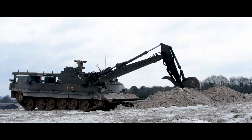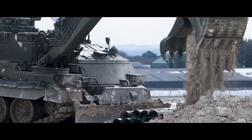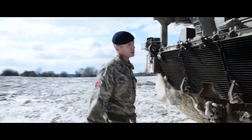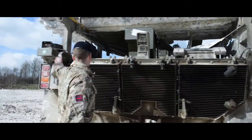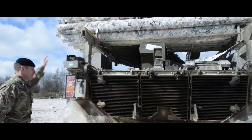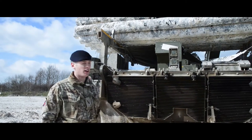Right guys, let's take you round to the back. So at the back of the Trojan, we've got some cameras — four cameras at the rear, and then multiple cameras at the front. That gives us, when we close down, a 360-degree view of our area.